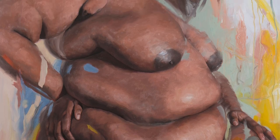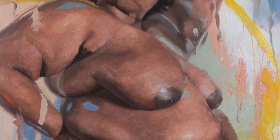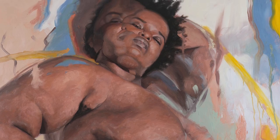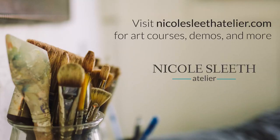Thanks so much for watching. If you have any questions, please feel free to leave them in the comments below and I'll answer. If you enjoyed watching this painting come together, I have the entire painting process recorded and available on my website. Thanks so much and happy painting. Visit NicoleSleethAtelier.com for art courses, demos, and more.